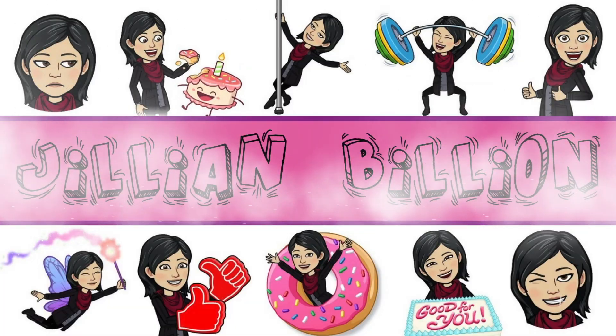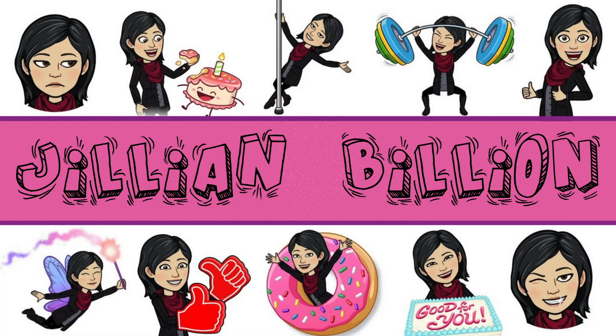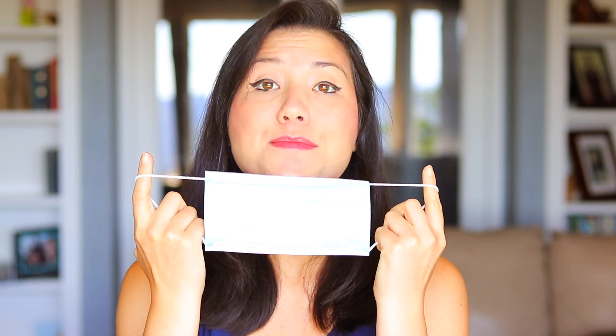I'd be looking like a snack. Literally. I don't know about y'all, but I am not living for these face masks, okay? They are so totally blah. And I don't feel like sewing my own.